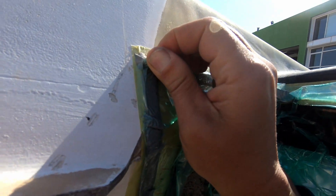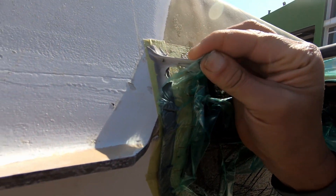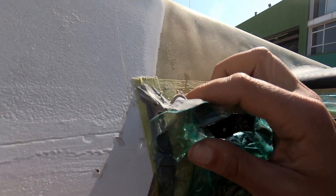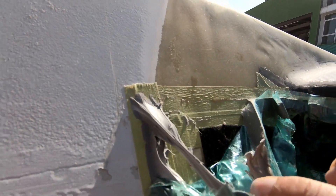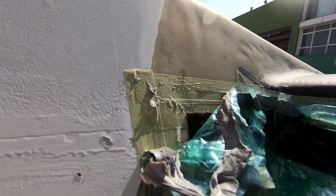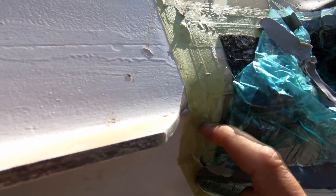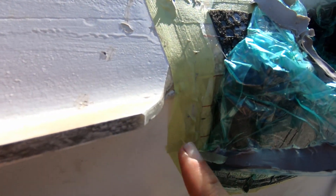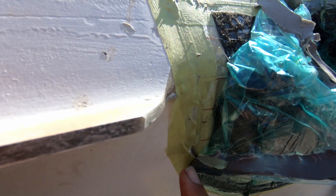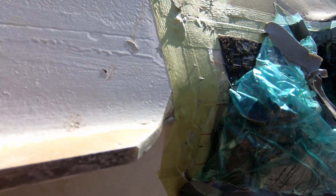You can see the tacky tape is really gooey and it's leaving residue all over the surface — it was raining the other day so there's water and dirt here as well. Normally this residue from the tacky tape gets left on the boat, and that's why I use masking tape to mask the boat up — so that we don't end up with tacky tape residue on the boat, which is really hard to clean up.